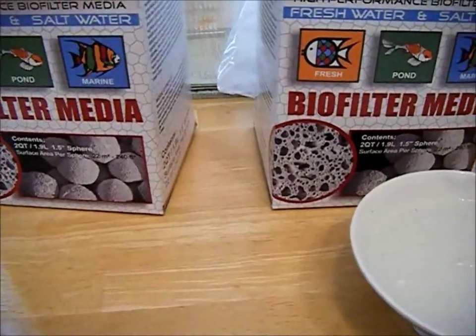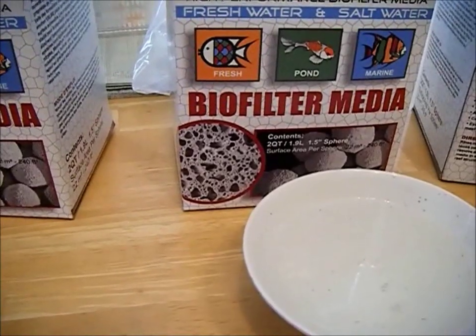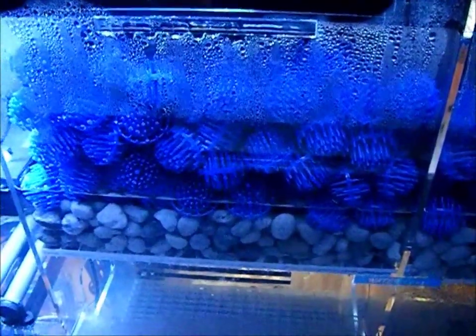I'll go ahead and show you how I'm placing this in my sump to help during a power outage. The first thing I need to do is determine the normal operating water level in my sump, which is right here just above the Matrix, keeping it submerged 100% of the time. During normal operation, if my water level drops below the float sensor, my auto top-off will turn on, filling the sump back up to that level.